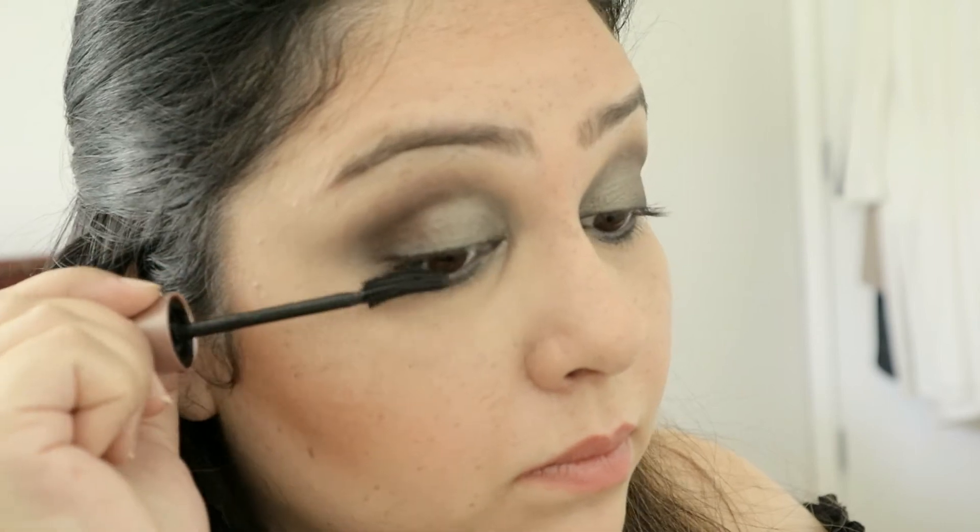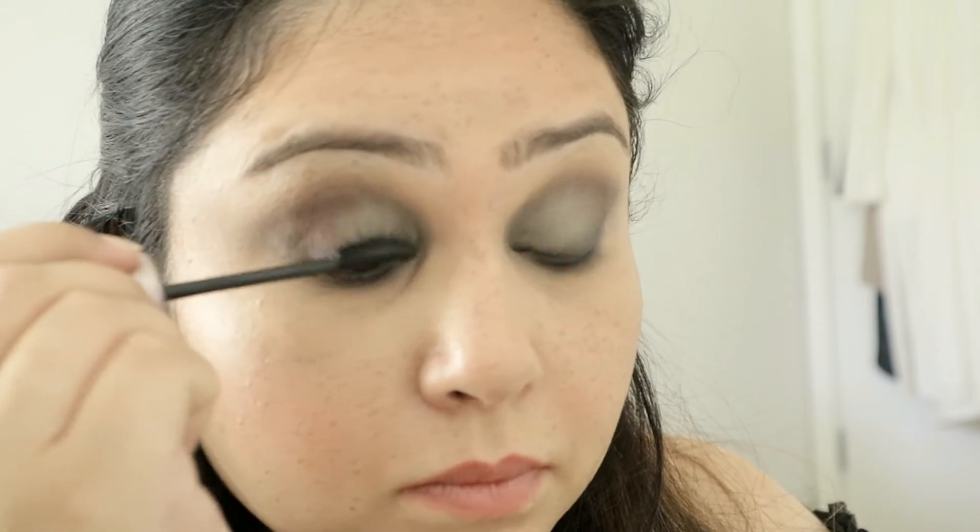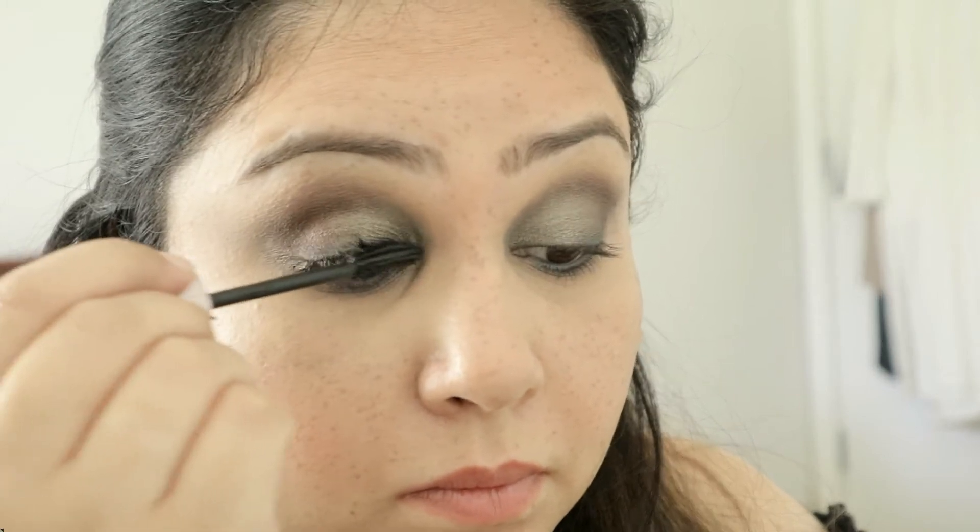Maybelline Lash Sensational mascara in the color Extreme Black — or just black. The lashes are now done. I love this mascara. Let's move on to the lips.